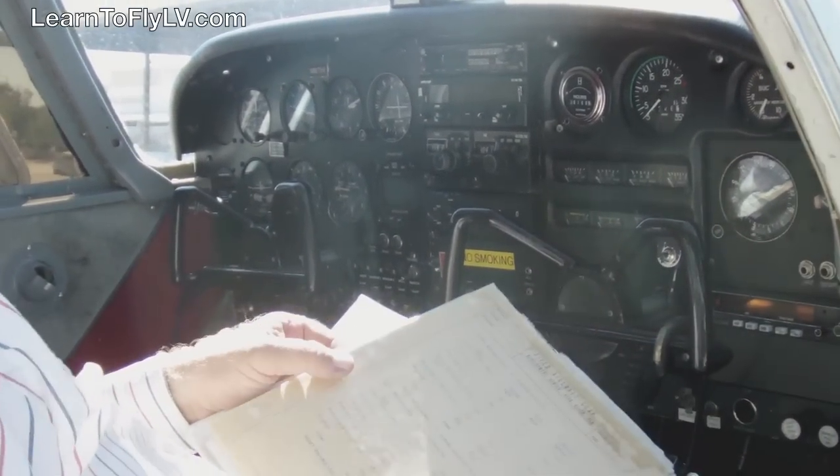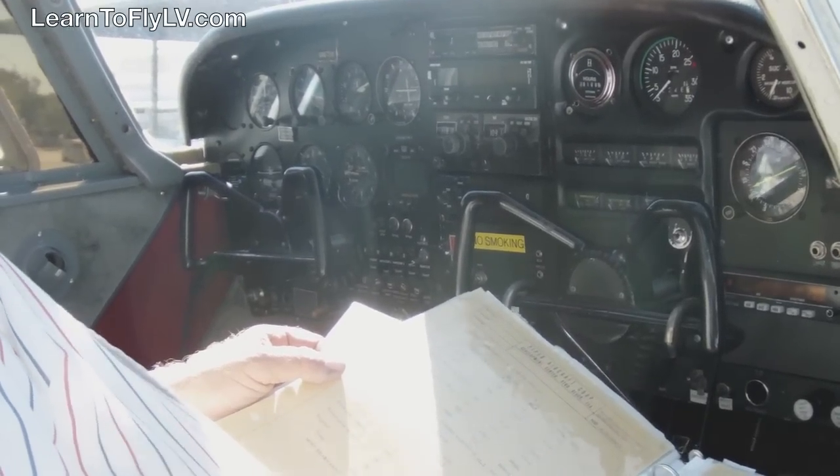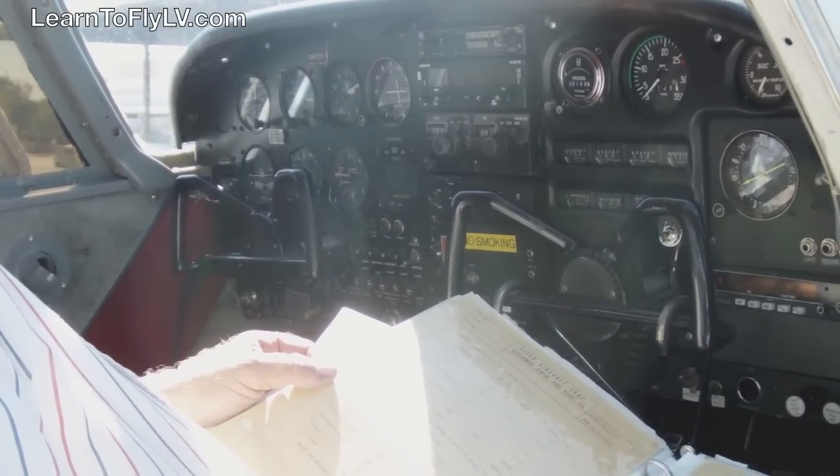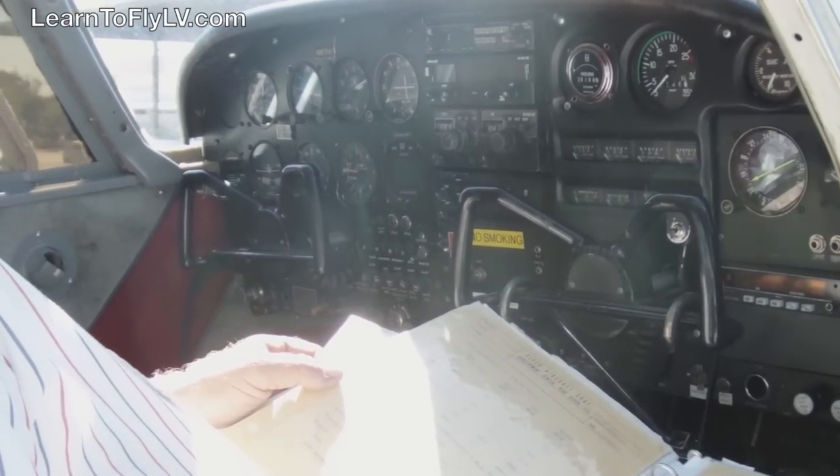You'll be learning Weight and Balance at another stage during the lesson. But to recap, ARROW: Airworthiness Certificate, Registration, Radio Station Permit, Operating Limitations, Weight and Balance.